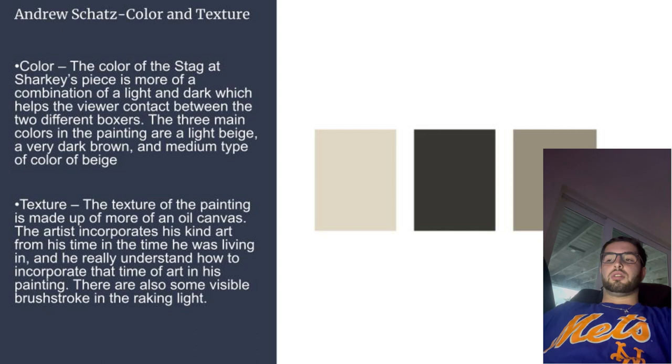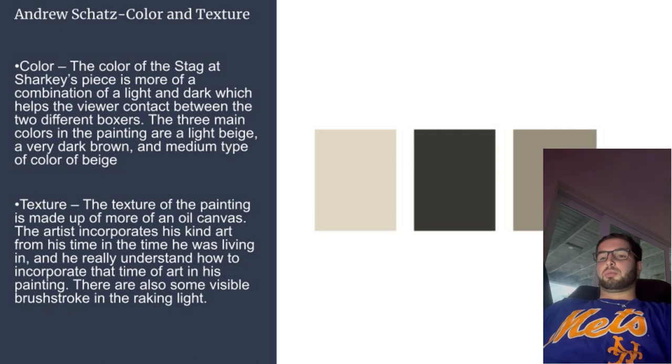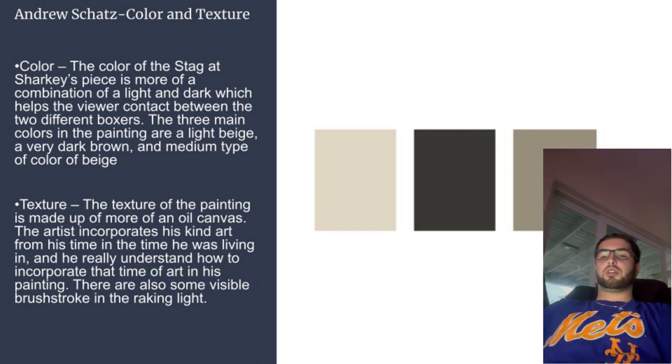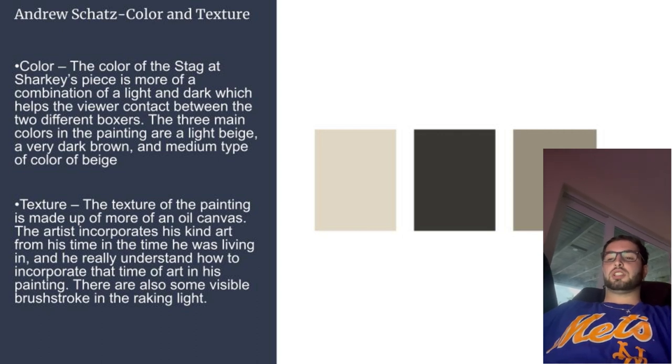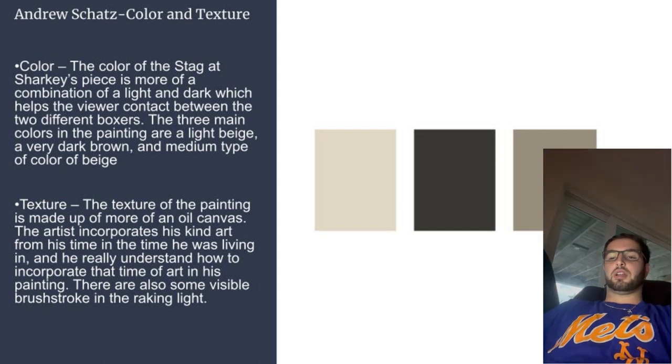The two elements I described were color and texture. The color of Stag at Sharkey's is more of a combination of light and dark colors, which helps the viewer see the contrast between the two different boxers. The three main colors were a light beige, a very dark brown, and a medium beige. The texture is more of an oil canvas, and the art incorporated reflects his time, so he really understood how to incorporate it in his painting.